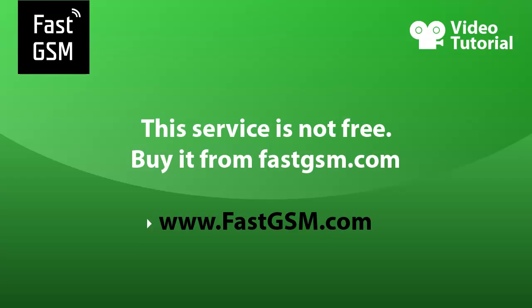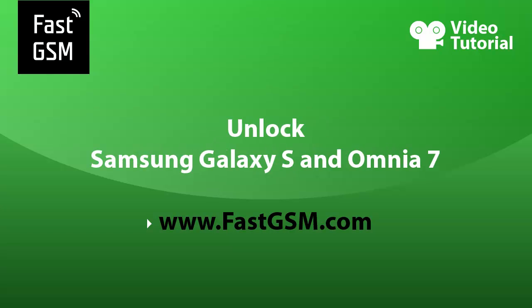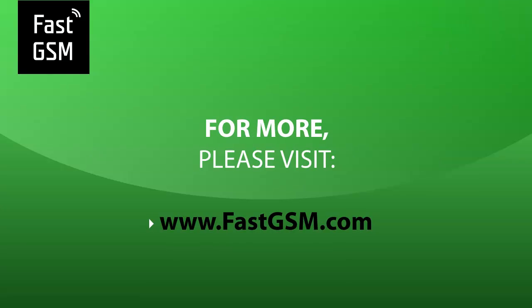This service is not free — you need to buy it from fastgsm.com. At fastgsm.com you can unlock all LG, Blackberry, HTC, and much more. You can also unlock Samsung phones including Galaxy S and Omnia 7. For more, please visit fastgsm.com. Bye!